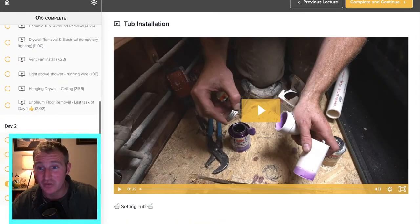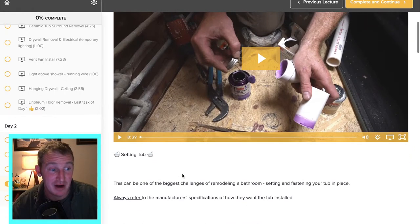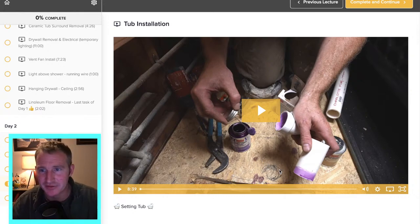So let's get into the actual tub installation. We already did the subfloor drain prep and the drain assembly, so now we're getting into actually installing the tub. In this portion I'm going to be showing about the drain assembly as well.